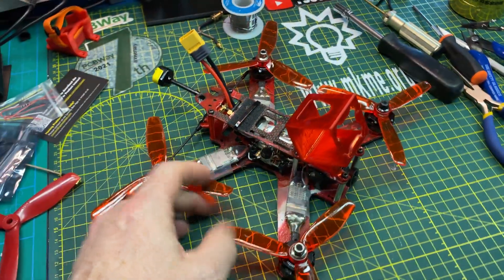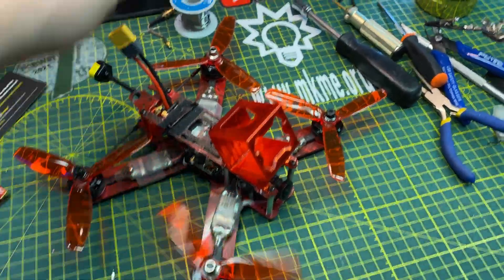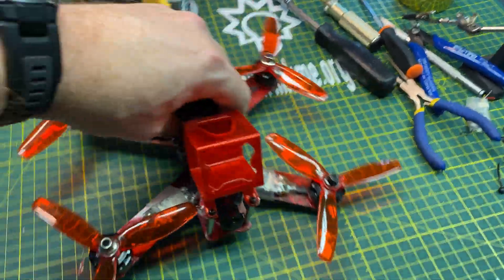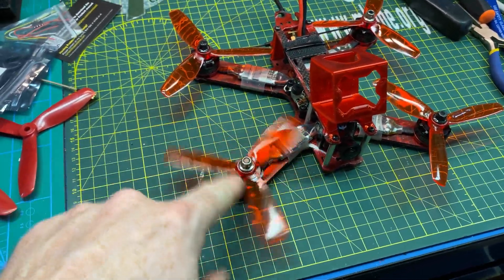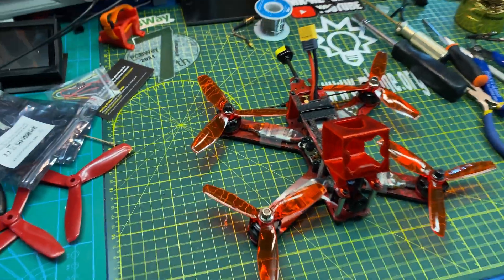This is ready to bomb around this winter, and if I dump it in the snow, so be it. It's going to be a fun little quad again — all the bearings are good in the motors. These Emax red bottoms take a serious beating and I've only ever had one fail.